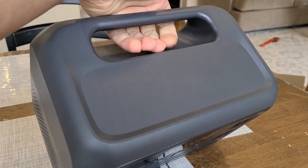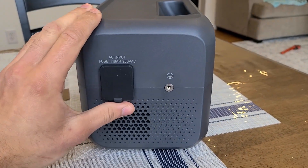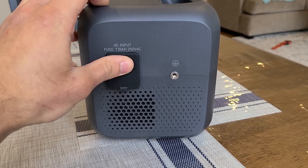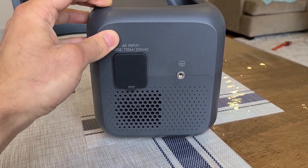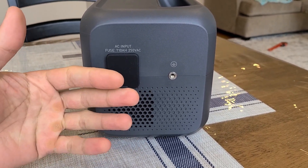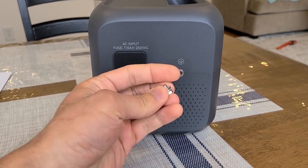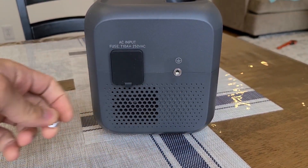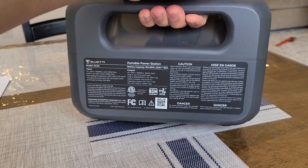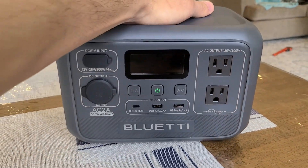Over at the top you get the handle that makes the power station easier to move around. Right here is the AC input — the power station maxes out at 270 watts of AC recharge speed. You can cycle through silent, standard, and turbo recharge speeds. There's also a grounding lug where you can use the included grounding screw to ground the AC outlets. At the back there's a vent for the internal fan.